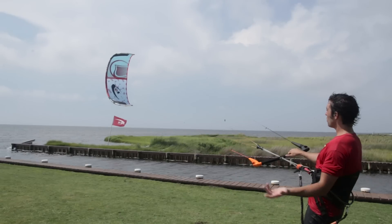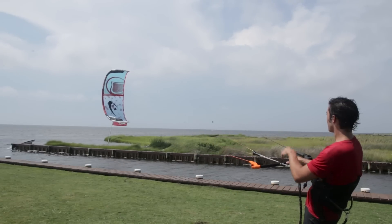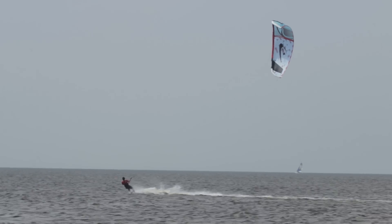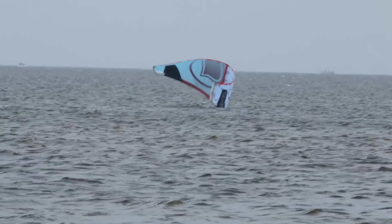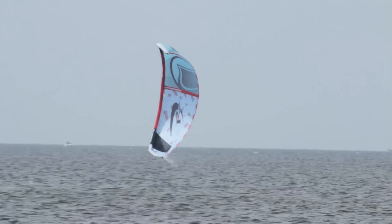The Solo has a huge wind range. Part of it is due to the one-strut design and part of it is due to the geometry of the kite. Each size has an incredible wind range and it depowers very well. The design of the kite also relaunches almost instantly. When you crash the kite, it really wants to roll up onto its wing tip and wait for you to grab the bar and steer it back up into the sky.